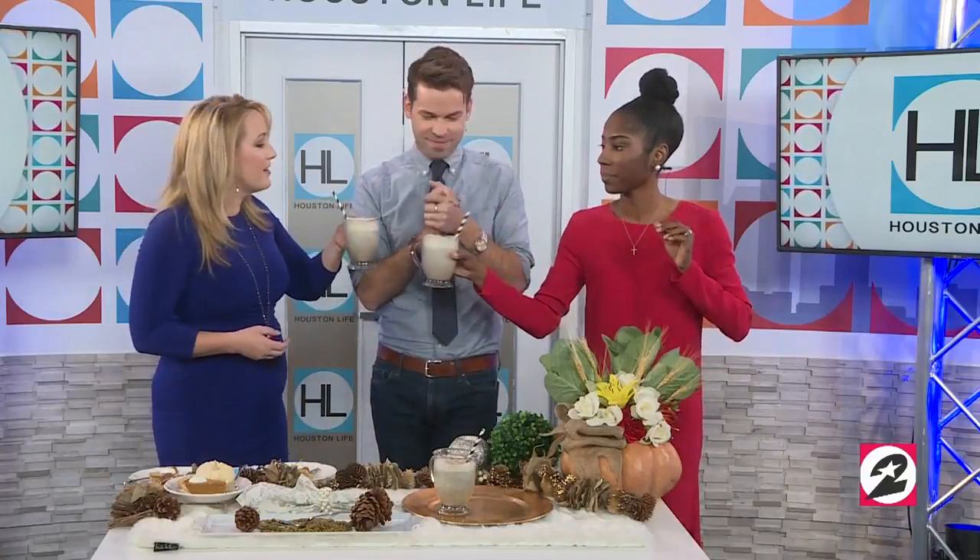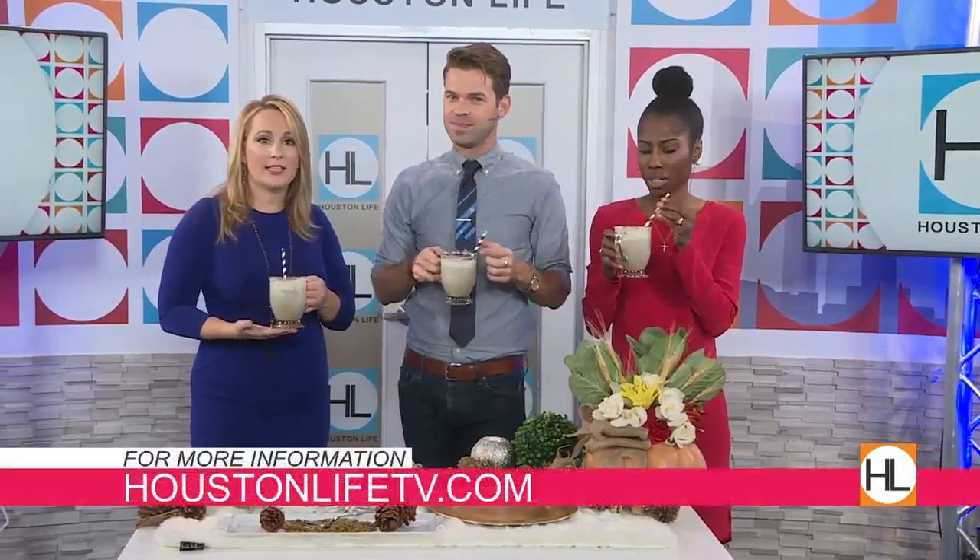Dee Brown, Mrs. DIY — cheers to you! Thanks so much, great ideas. Thanks Dee for so many wonderful ideas, and you can check out this segment online at houstonlife.tv.